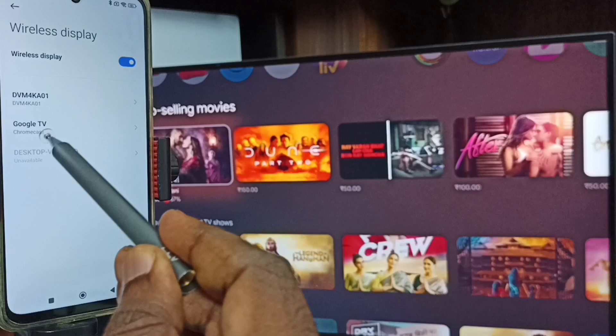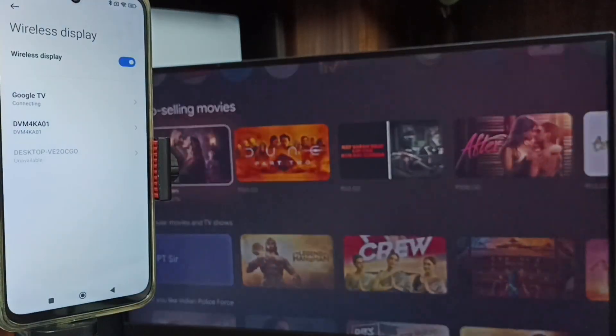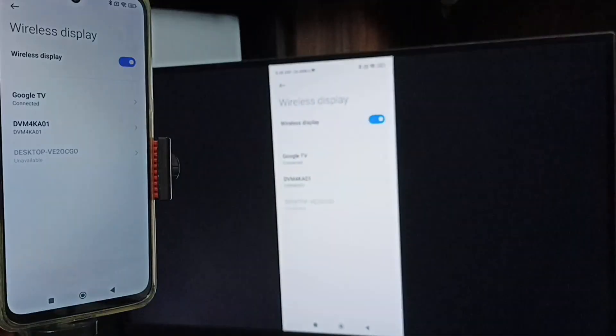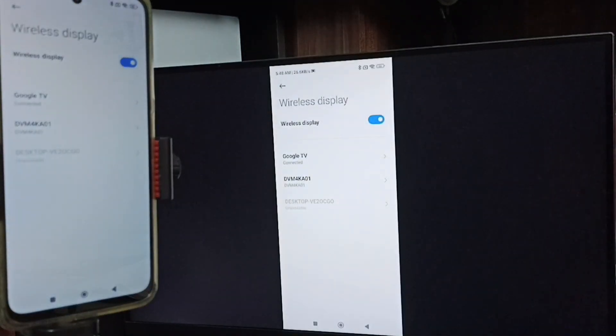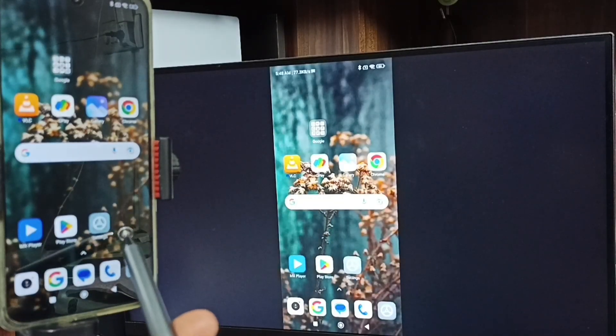Tap on the TV name — Google TV. Then tap Start Now. Screen mirroring is now working. Method 1 is working successfully.